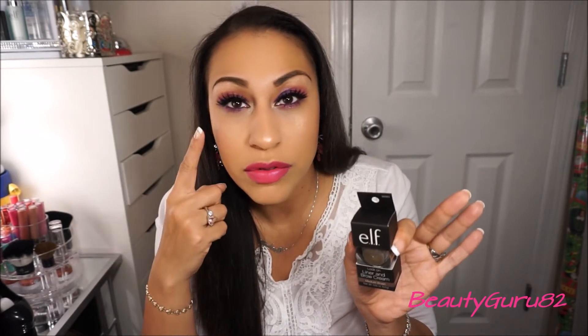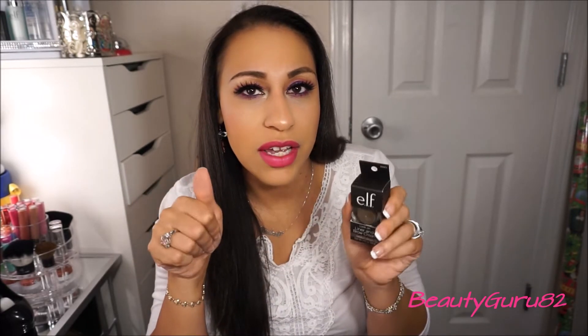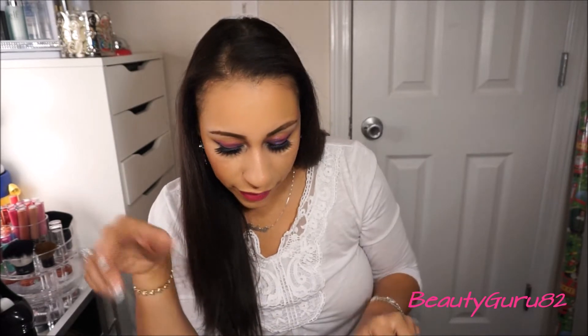I got another one of the Lock On Liner and Brow Cream in medium brown. I really love it and I wasn't sure if it was limited edition so I went ahead and got a backup. It's very creamy, very opaque, very pigmented and it's just an amazing brow product. I used it on my eyebrows today. It stays all day and it's fantastic.